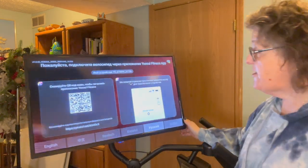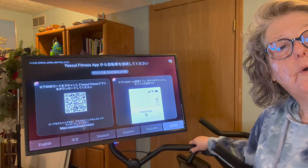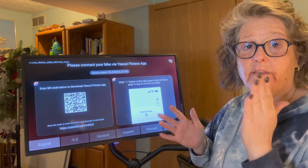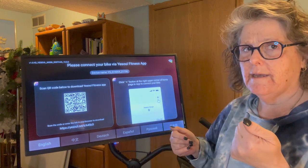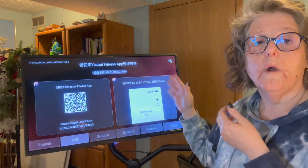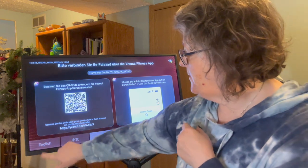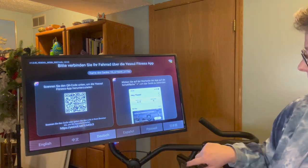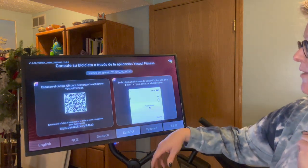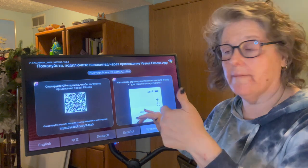Everything you deal with is on your phone. I record on my phone so I can't show you the app, but everything you use to control this monitor is done through the app. You sign up, there's a free version and a paid version. The home screen just cycles through what the monitor can do until you set up the app — it's not a touchscreen, so don't try to tap it. Everything goes through your phone app.